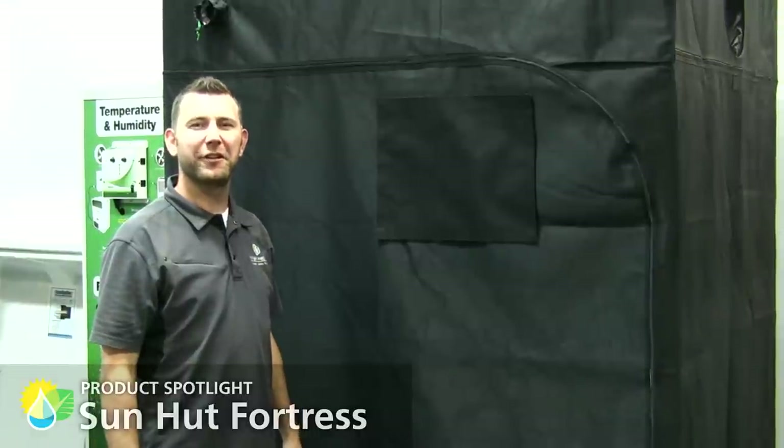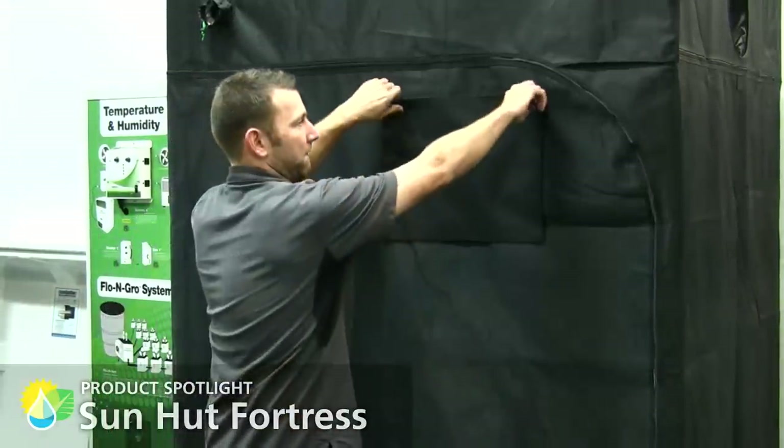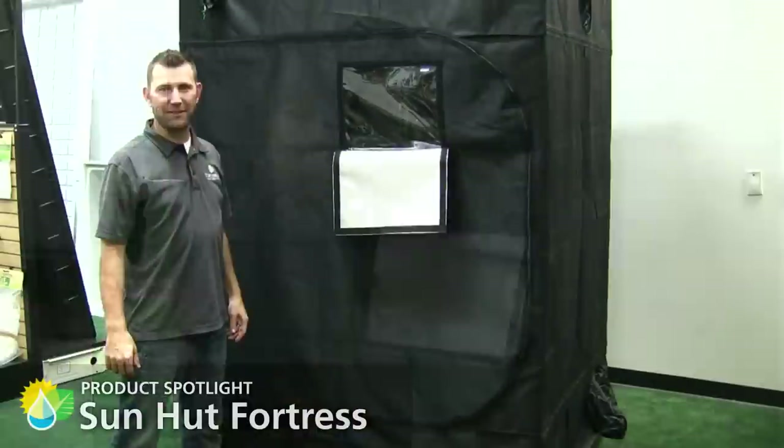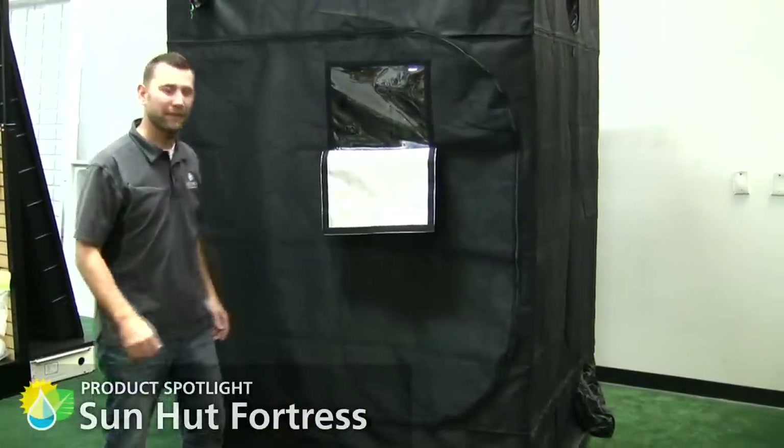These tents feature clear viewing windows that securely close utilizing Velcro. Two large zippered doors allow an unprecedented 360-degree access into your growing environment.